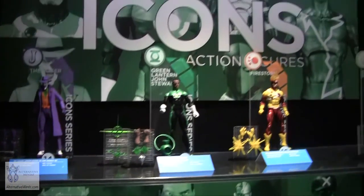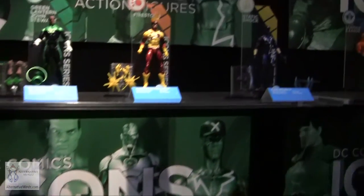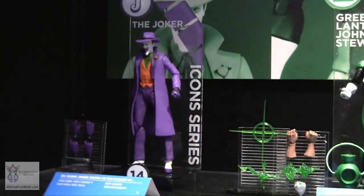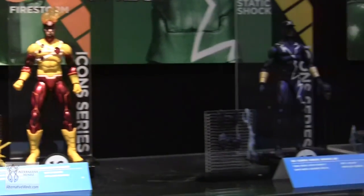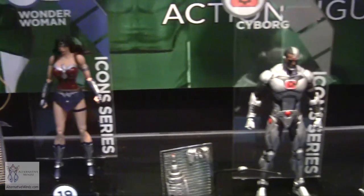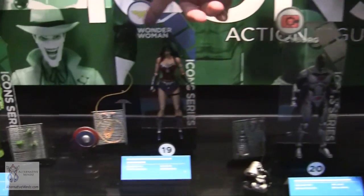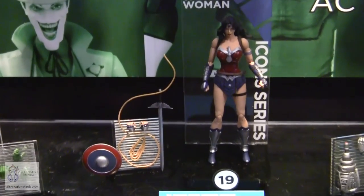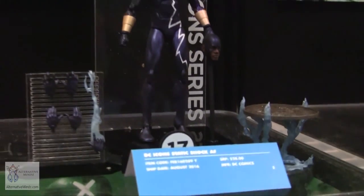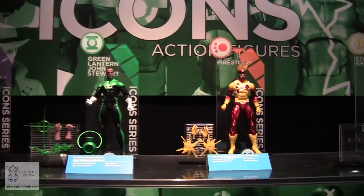Now moving to our six-inch scale deep comics line — covering everything from old storylines to new and iconic versions of characters. We have Death of the Family Joker, Mosaic Jon Stewart, Brightest Day Firestorm with nuclear blast effects, original Static with a manhole cover and static electricity, new Wonder Woman from Darkseid War with an actual unfurled lasso, Forever Evil Cyborg, and Judas Contract Deathstroke. These are a little more articulated than our designer line.